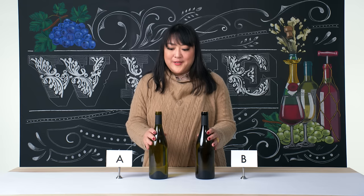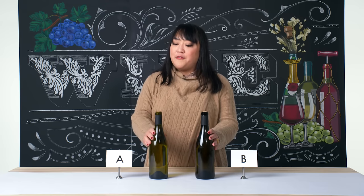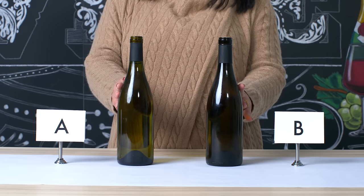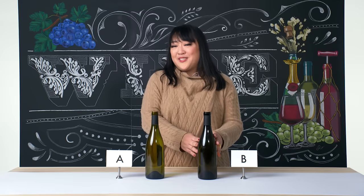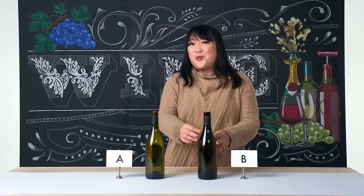From looking at them, these appear to be white wines, but you never quite know, because winemakers love to use colored glass, which actually protects the wine inside. A heavier bottle is going to be a little more protective of the wine, because you have thicker glass, and also thicker colored glass, which will keep the wine safe from light degradation.